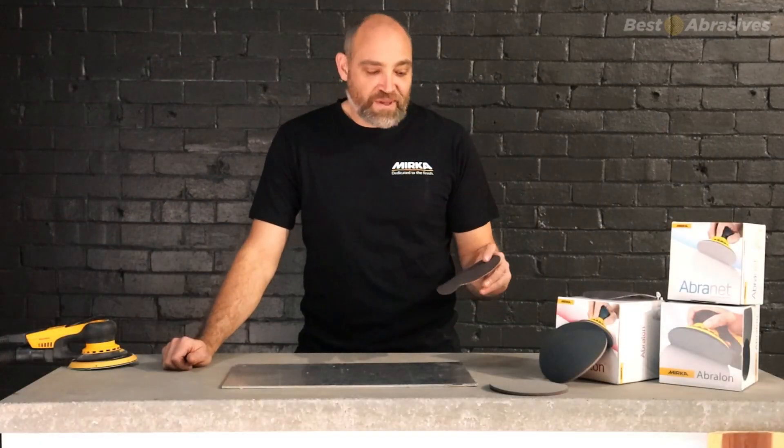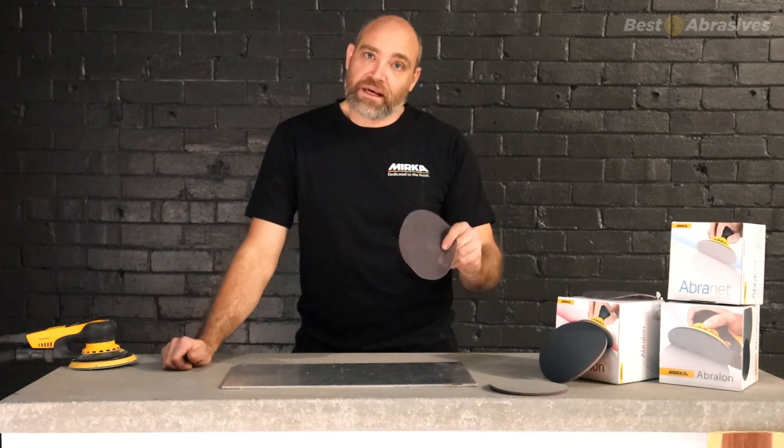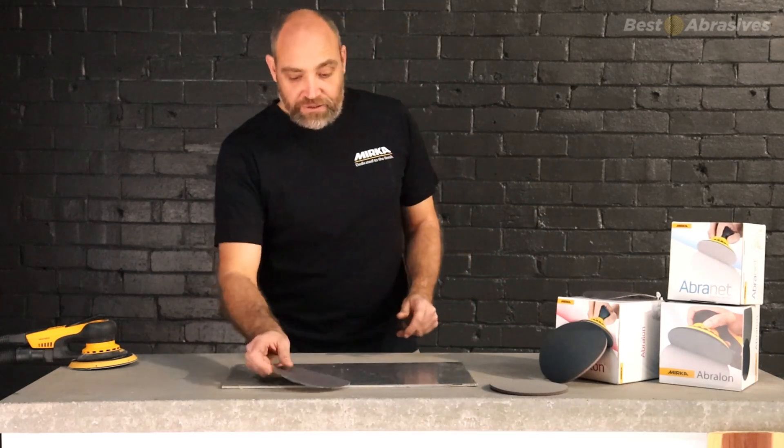Christian from Best of Brace EFC here. I just wanted to talk to you about some silicon carbide grain on our discs. We've got it in a couple of different products.